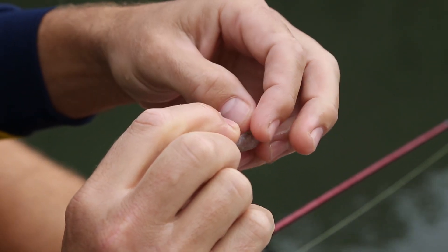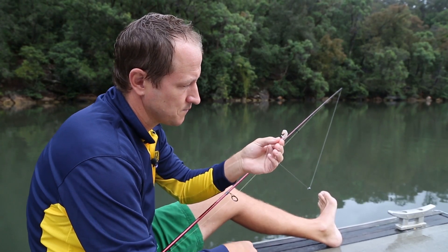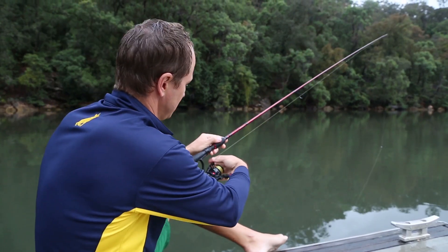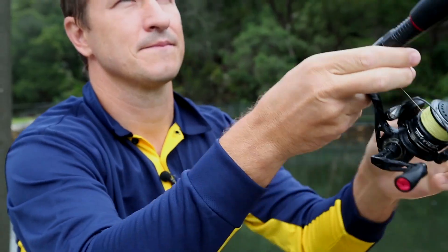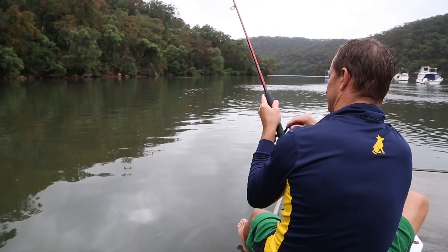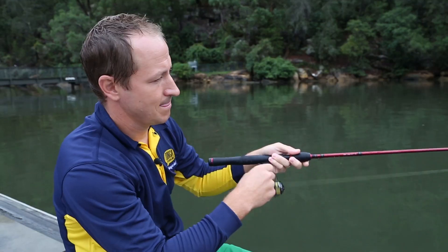Keep in mind that big pieces aren't always the best option, as they can often discourage fish from swallowing the bait whole and cause them to pick and nibble instead. A smaller piece that can be easily gobbled down will encourage fish to compete and swallow it without hesitation. This will most certainly increase your fishing action.